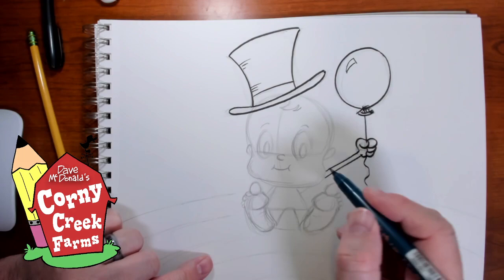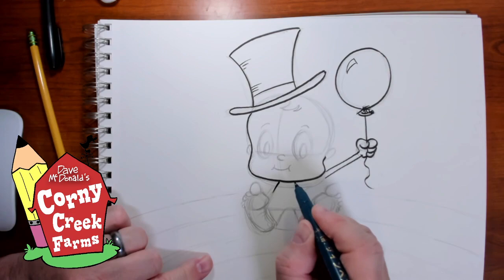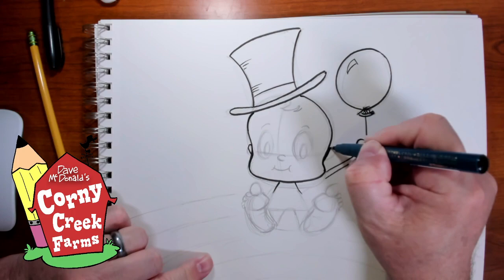Cartooning — exaggeration. I like to go back sometimes and thicken up some of the lines to give it a little more character. Even in the lines you can get character. It just makes it more interesting.